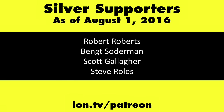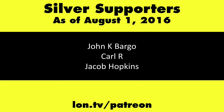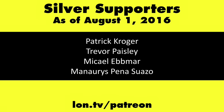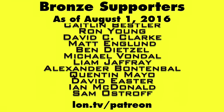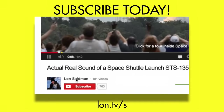This is Lon Seidman, thanks for watching. This channel is brought to you by my Patreon supporters. If you want to help the channel, you can contribute as little as a dollar a month. Head over to lon.tv/patreon to learn more. And don't forget to subscribe — visit lon.tv/s.